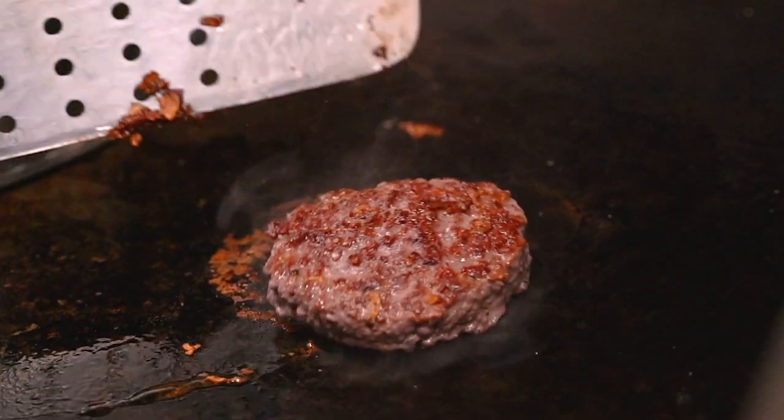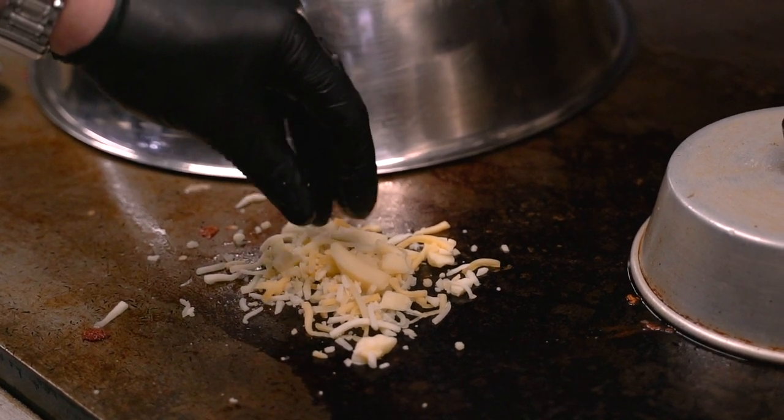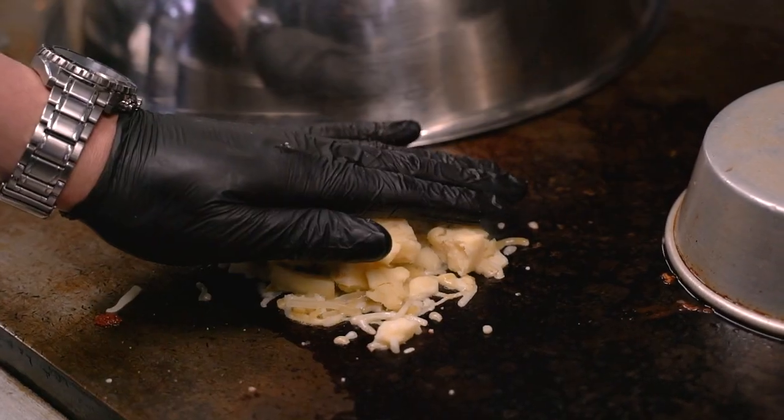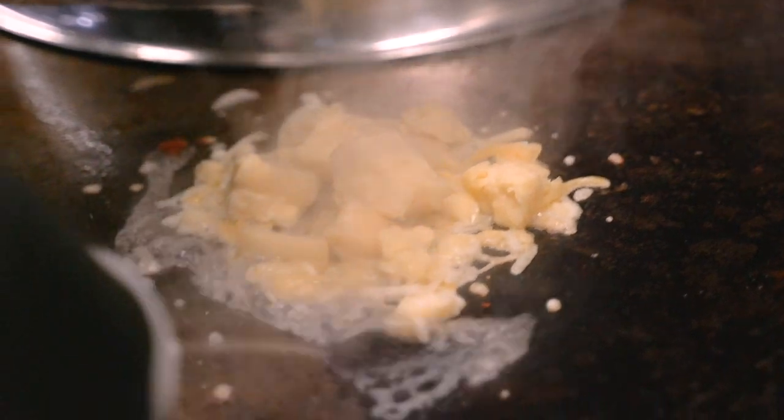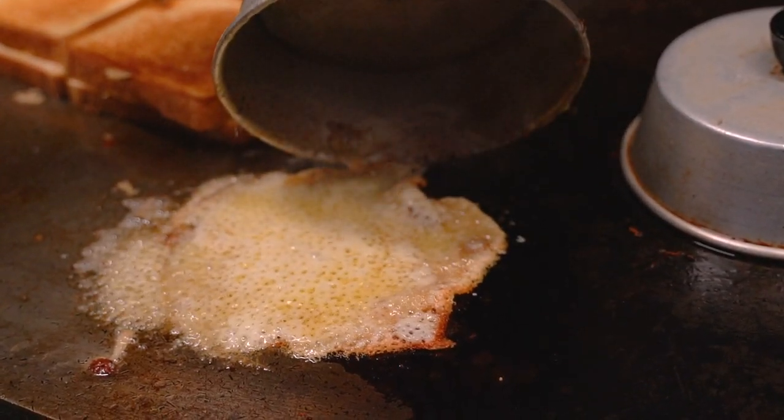Meanwhile, the burger is cooking and we're going to start the cheese curds meltdown. We're going to place a little bit of Murray's Cheese Blend on the grill and then top it with cheese curds. Cover it and let it melt. As the cheese melted, the burger is at medium temperature.